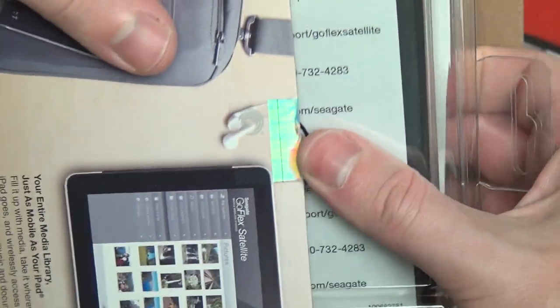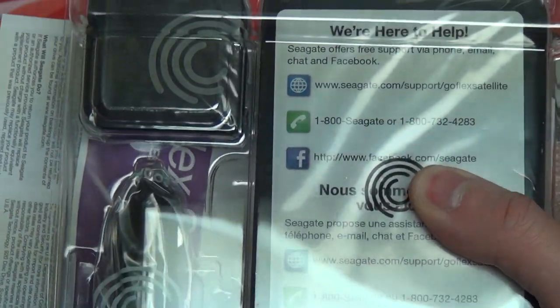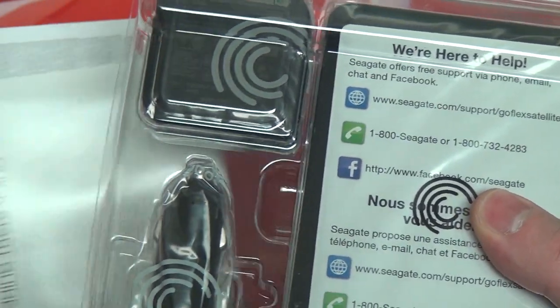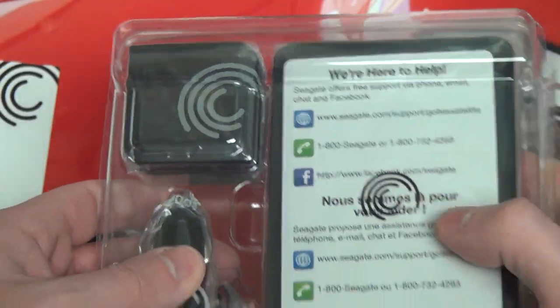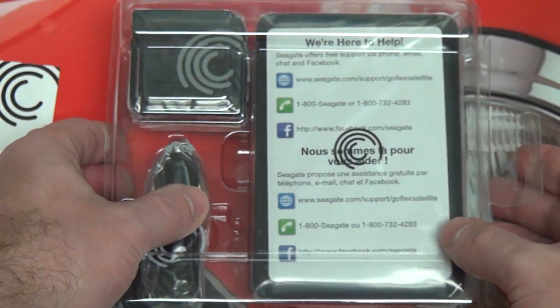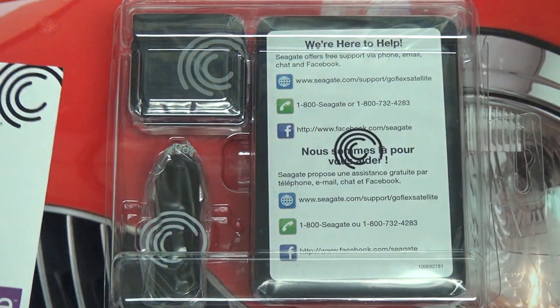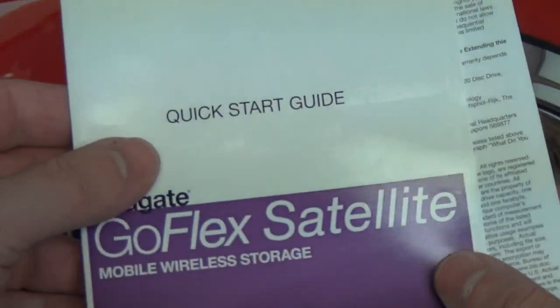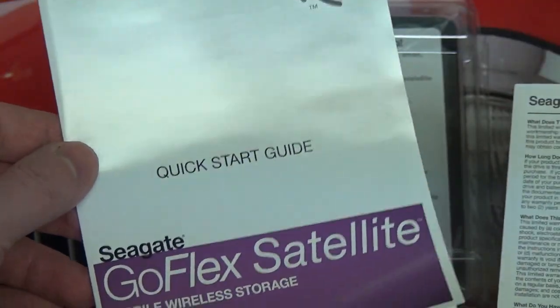I'm pretty excited, because this is a market that, unfortunately in my opinion, just has not been taken advantage of at all. Kingston's products are a little more unique in terms of their form factor — they are much, much smaller than this, because this is, I would say, a little bit larger than a traditional portable hard drive. I also would have liked to have seen a larger storage capacity out of this.